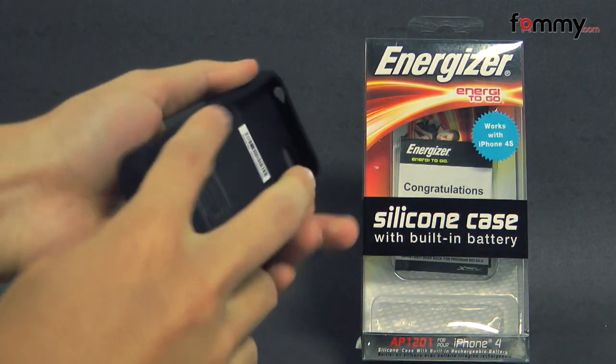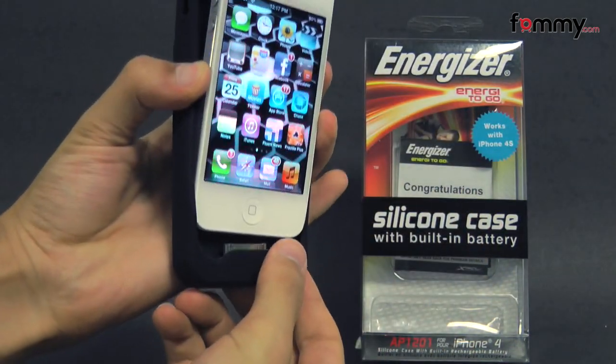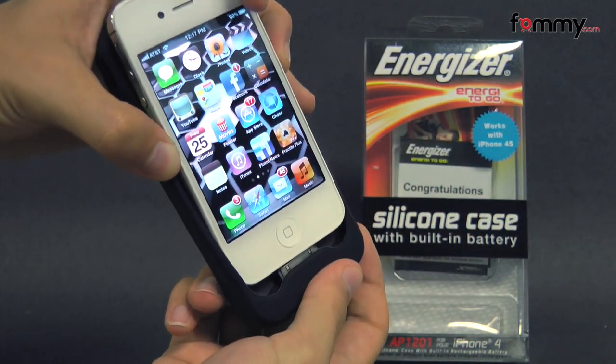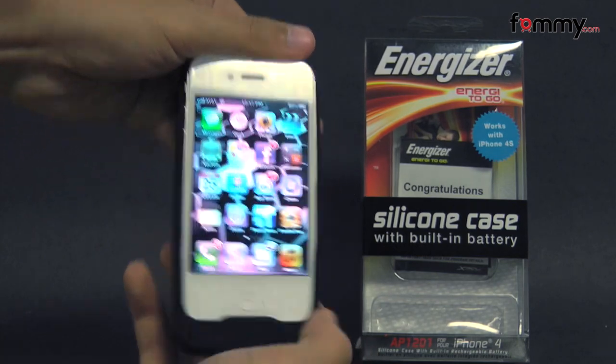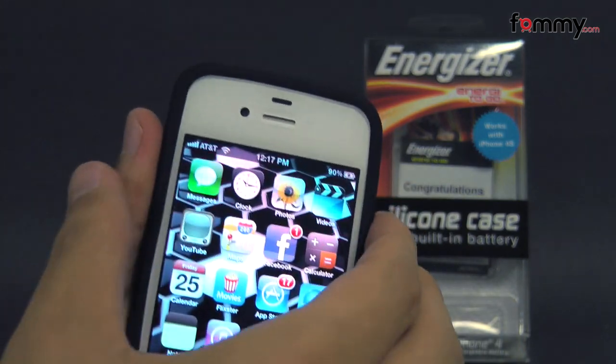The battery case feels pretty tough and it's pretty simple to use. Just take your iPhone 4 or 4S, line it up with the 30-pin connector, and slip it in, and as soon as you do that the battery case will start charging up your device.